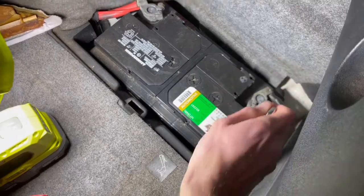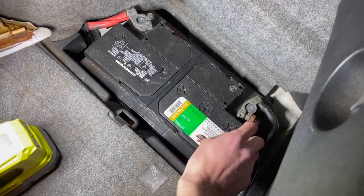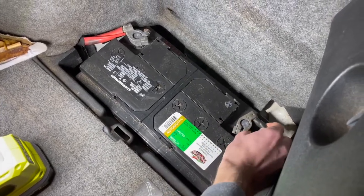Next, using a 13 millimeter, you want to come and undo the ground side of the battery. Make sure that your key is not in the car when you disconnect the battery.